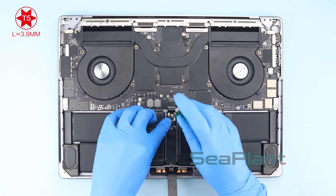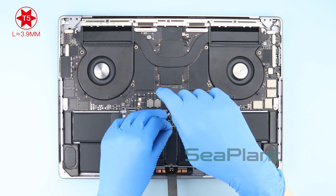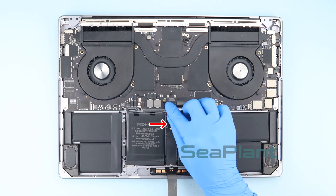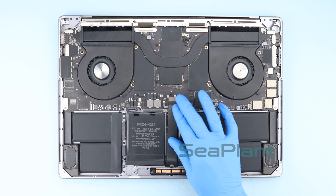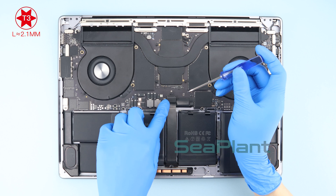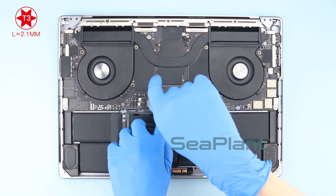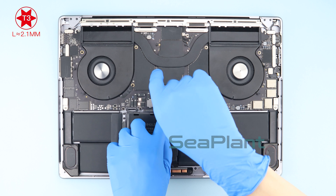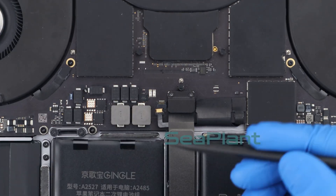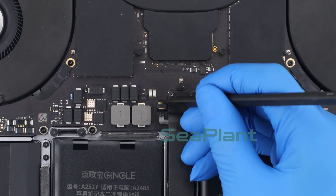Use the T5 Torx driver to install the screw of the battery power connector. Lay the trackpad cable flat along the middle of the battery. Use the T3 Torx driver to install the securing screws.